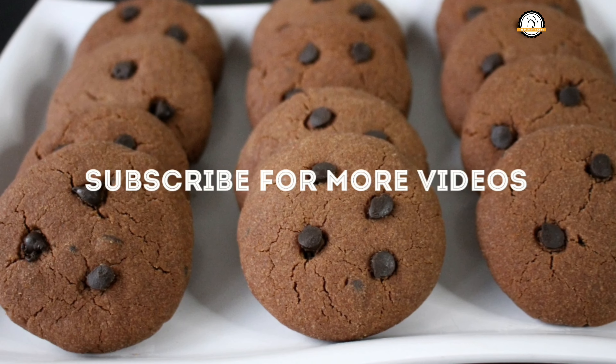Do try this recipe. We'll join you in another interesting recipe, and don't forget to subscribe to the channel.